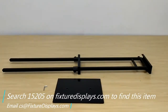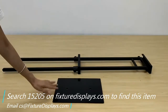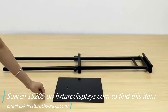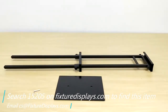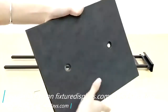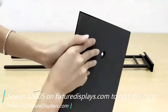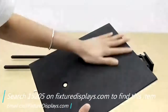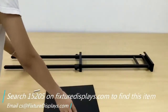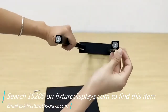Thank you for buying this poster stand 15205 from FixtureDisplays.com. These are all the components — fairly easy to put together. Still, we're going to show you how to install it and the dimensions of the unit. The base comes with a nice foam pad to avoid scratching your precious flooring. The base is not very heavy; the entire unit weighs less than four pounds, so this is a light duty unit.